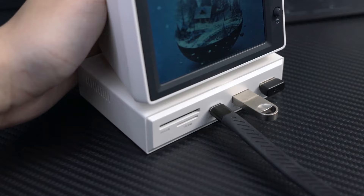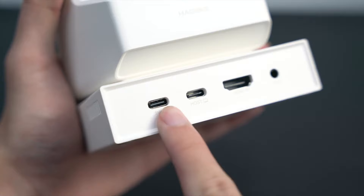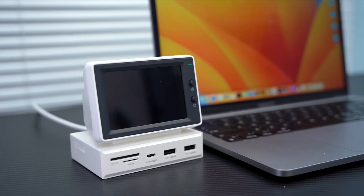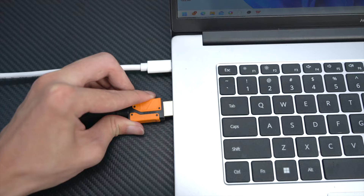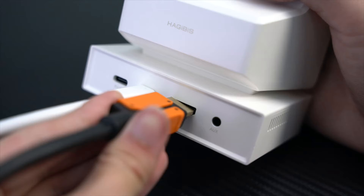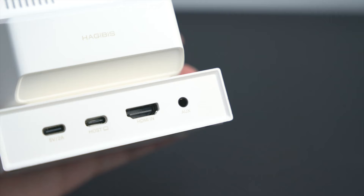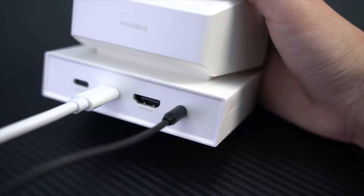Let's take a look at the back of the case. There is a 5 volts 2 amps power supply port, a host port to connect to computer with support for one line function, and an HDMI video input port if the computer does not support the one line function — you can use the HDMI cable connection.